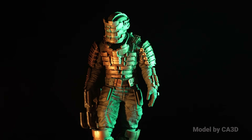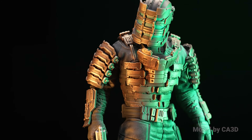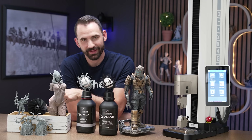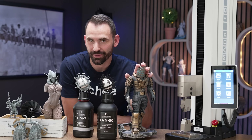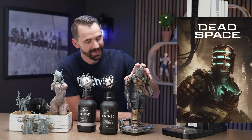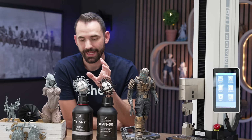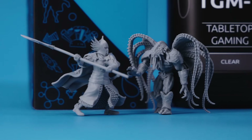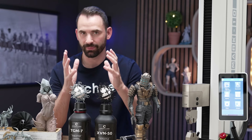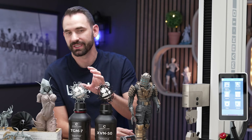I also printed this Isaac Clarke out of the XVN50. I know you're not really supposed to print this kind of stuff with engineering resin — you're supposed to print gadgets and hangers and hooks — but I think that's kind of boring. I printed the fan to show engineering, but Isaac here is an engineer, and it's one of my favorite games, Dead Space. TGM7 is incredibly flexible, a specialty resin for sure, and much more difficult to print. I had to beef up the support tips and shaft sizes to get stuff to really print with TGM7.